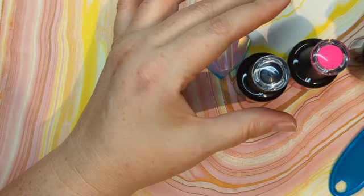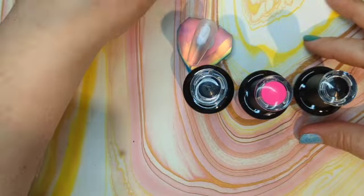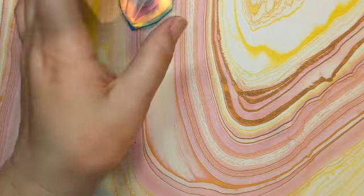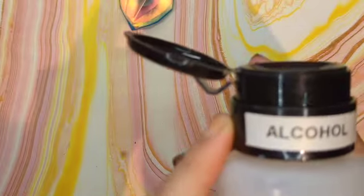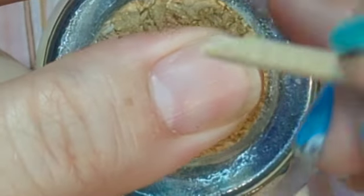A top coat is also important because if you do not have a top coat and you wipe the tacky layer off your color, it's just going to be dull and boring — we'll talk about the tacky layer later. So let's get started.